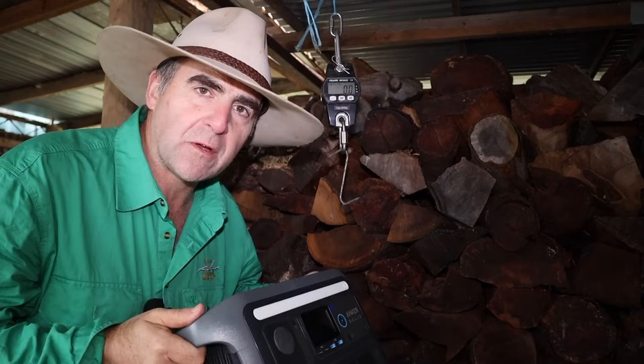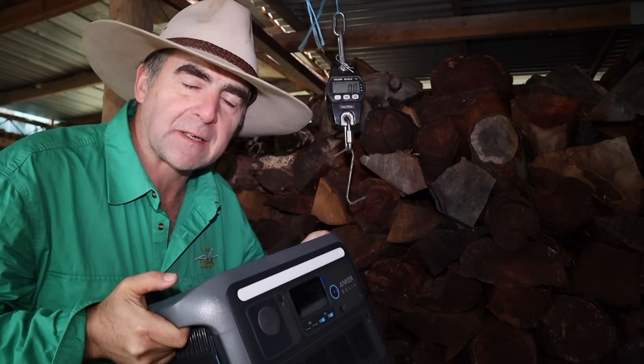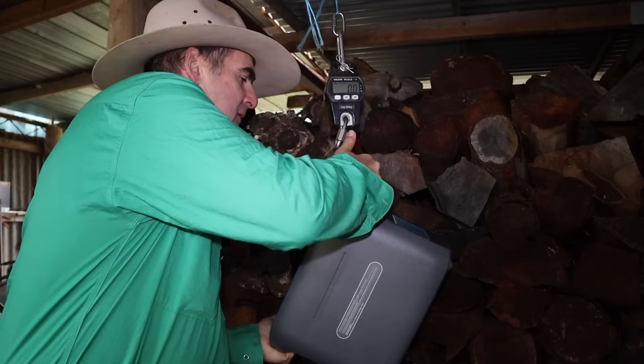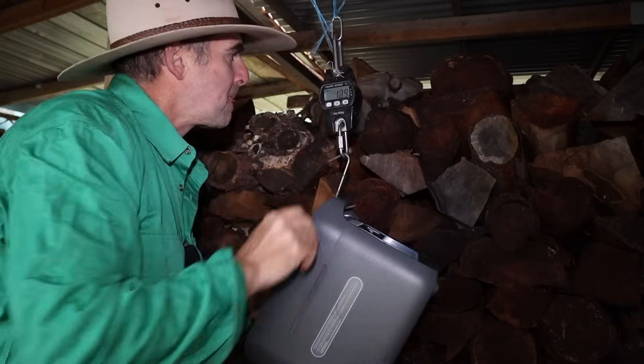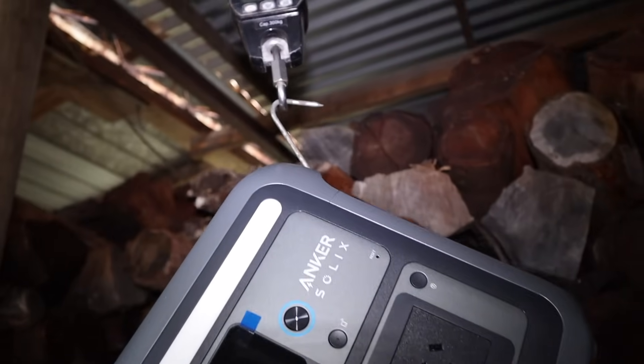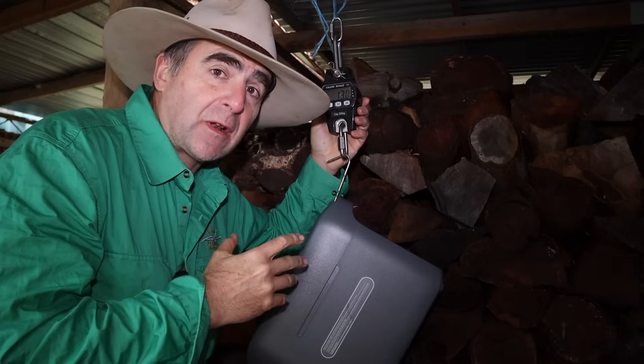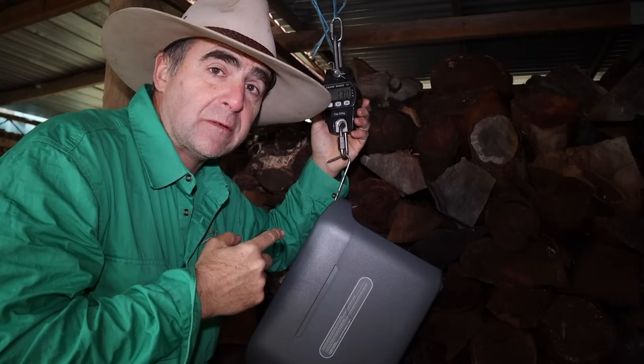One of the first things I've noticed about this Anker Solex is that it seems really light. I've got a set of scales — it's about 13 kilos. So if you're travelling, this is light enough not to be too much of a burden.